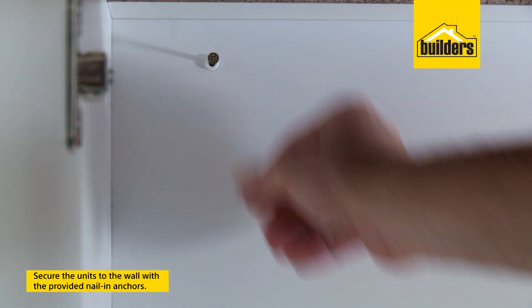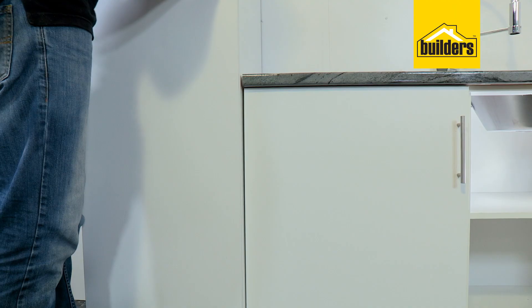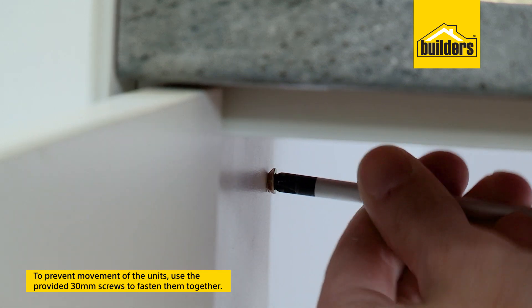Here are a few installation tips. Using your 6mm masonry bit and hammer drill, secure your units to the wall with the nail-in anchors. Prevent any movement of your units by using the supplied 30mm screws to fasten units together.